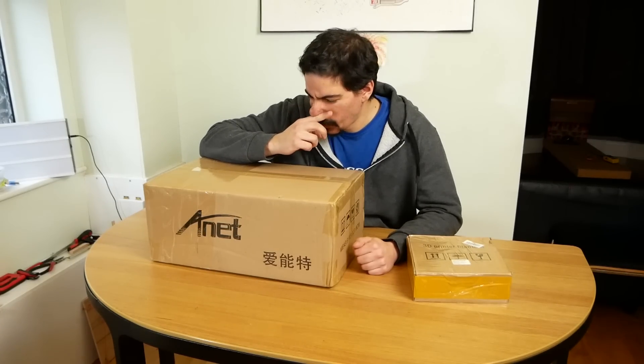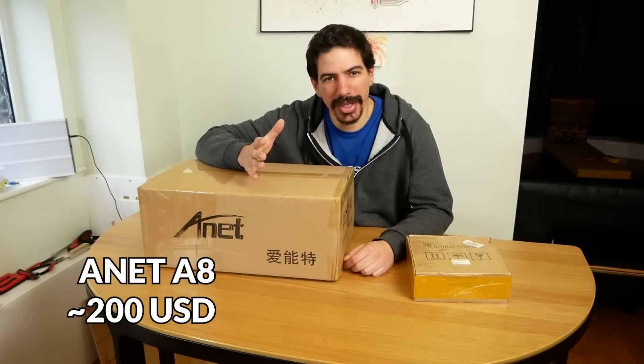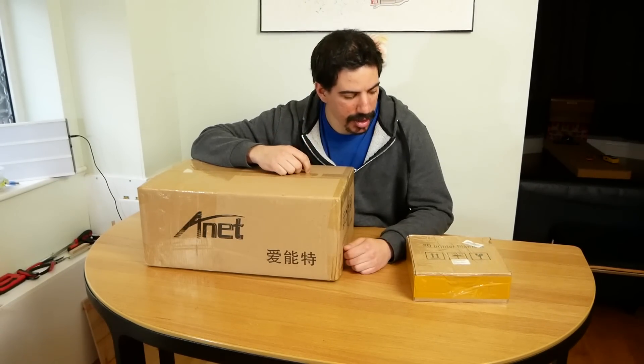I've been using 3D printers at work to do design and innovation for about eight years, but I've never owned a 3D printer myself. So I went out and bought the cheapest 3D printer I could find, and I thought I'd bring you along for the ride of unboxing, putting this together, and let you know if it's any good and if it's worth the money.